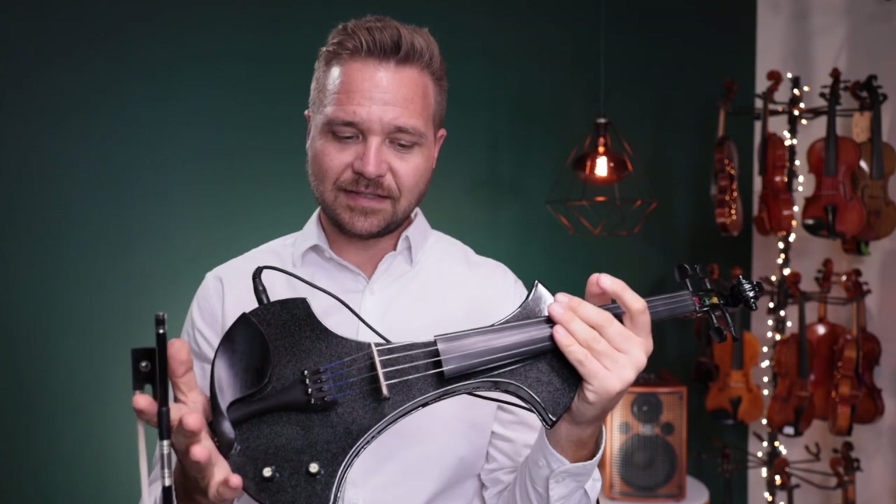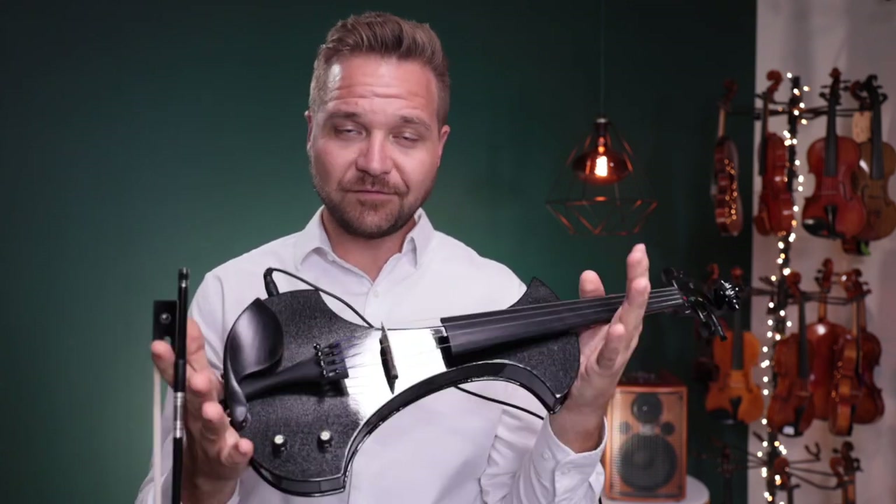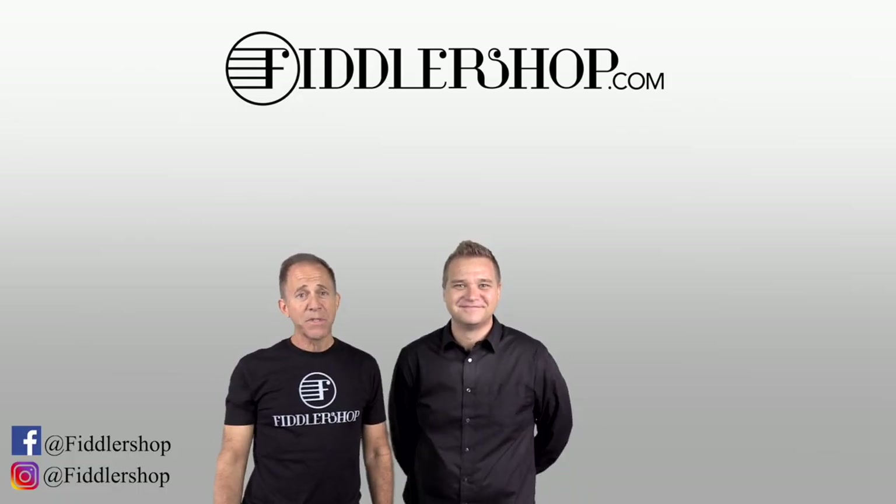For everybody else watching this — if you'd like to learn more about this electric violin, the Tower Strings Electric Pro, I've got a link for it in the description box below, or you can learn more about it at the end of the video as well. Thanks so much, and we look forward to seeing you at Fiddlershop.com. I hope that was informative and helpful.